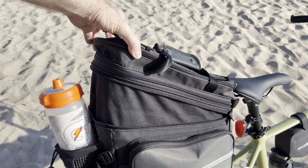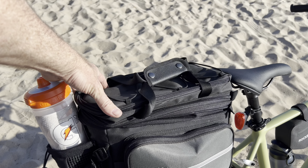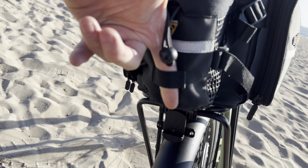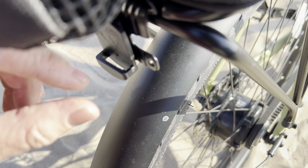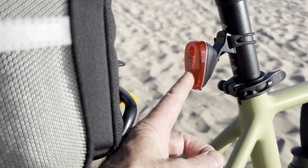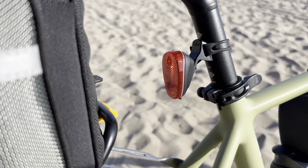The expandable part jumps up in the air that much when you unzip it. On the back, there is a place where you can clip a light because your light most likely will be blocked. There's also a clip built onto the luggage rack itself where you can clip a light as well, because as you can see on my bike, the light is blocked by that. So at night, I'd be in danger if I didn't have an extra light on the back.